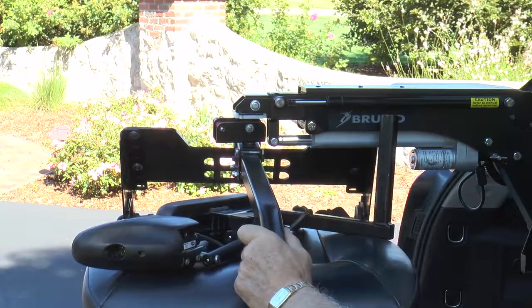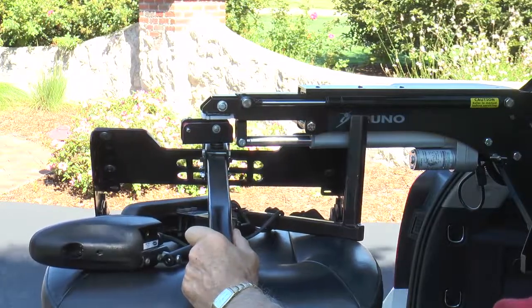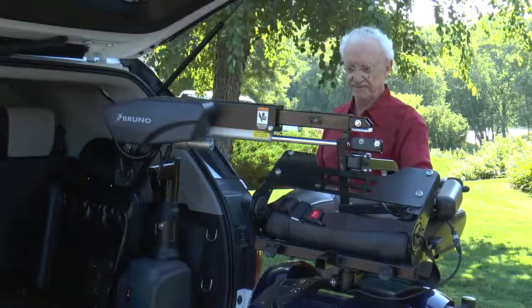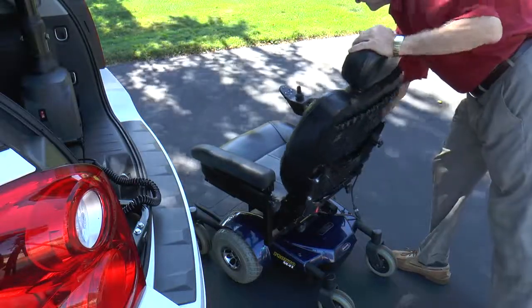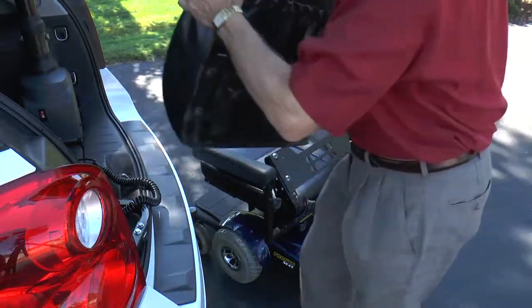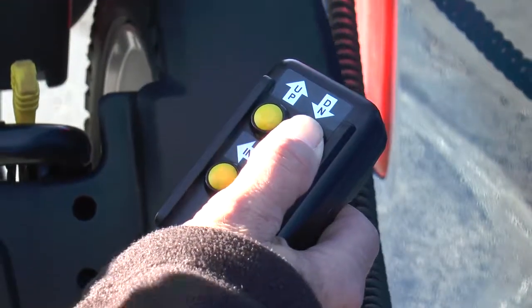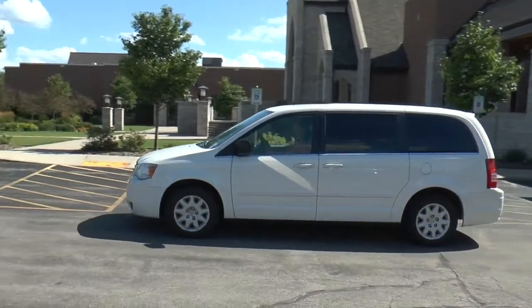A telescoping lift arm version provides additional extension to help large mobility devices clear bumpers and load in smaller vehicle openings. Bruno's unique back-off device easily removes the back of select scooters or power chairs to make loading into smaller openings possible. The Curbsider's optional weather-resistant hand control is ideal for owners of pickup trucks. Count on Bruno's Curbsider to give you the freedom to hit the road.